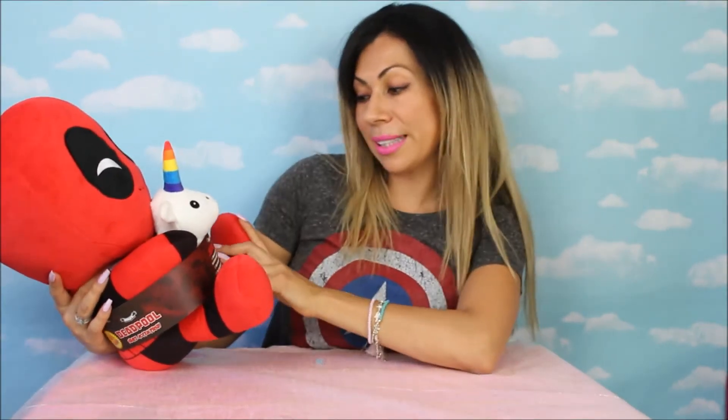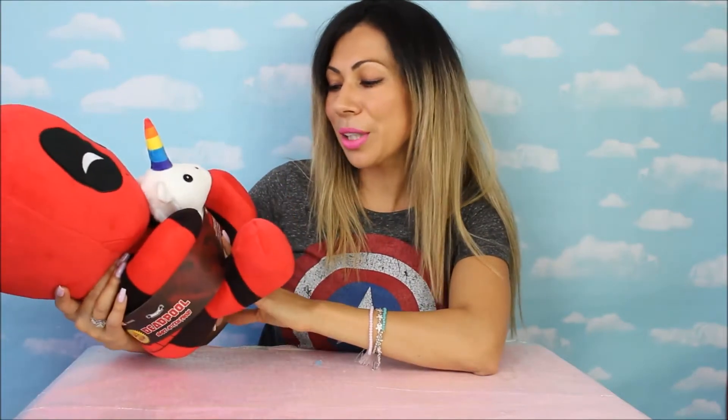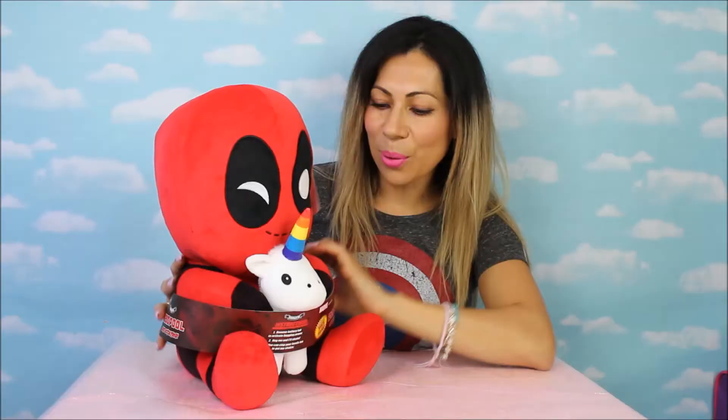Looking at it, it's so cute. And then the instructions here say: hug me, remove the battery tab to activate the hugging power, and then hug me and shake me. We're gonna try that! And then you can clap your hands too to get me shaking. Alright, you guys wanna try? Let's do it! Let's open him.